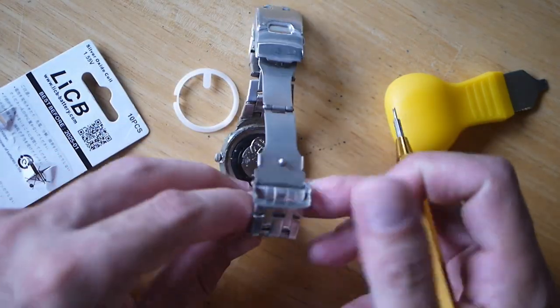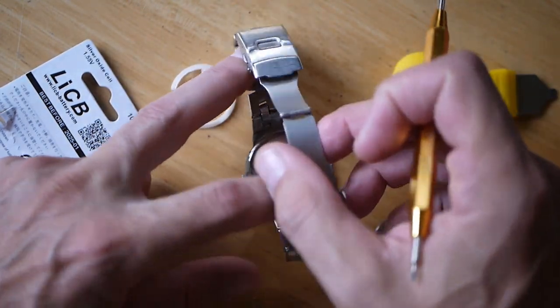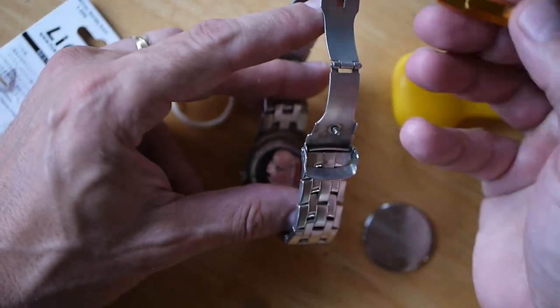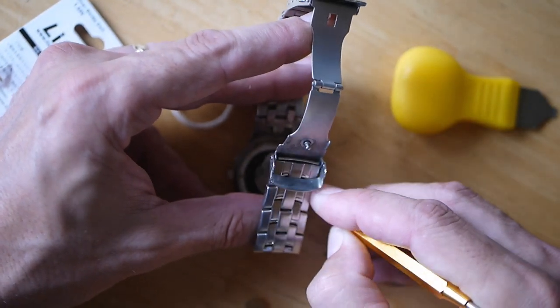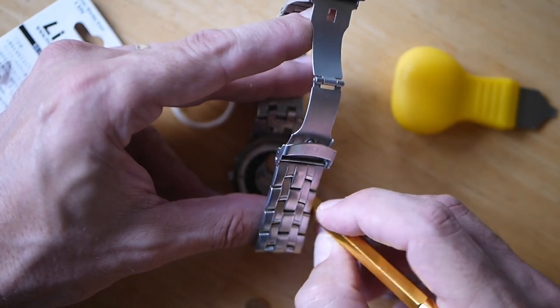Whoa, look at the dirt in there. Yeah, this thing's really going to need cleaning — we may do a cleaning video on this one. It's just kind of your average wash. What I'm going to do is take my spring bar tool and get it in there and try to pop this battery out. It is held in by the spring tension. There we go — we got that one out.